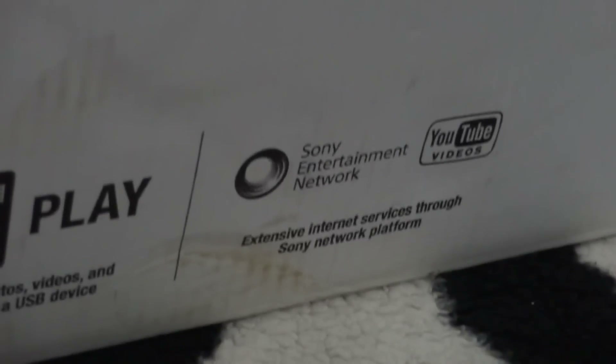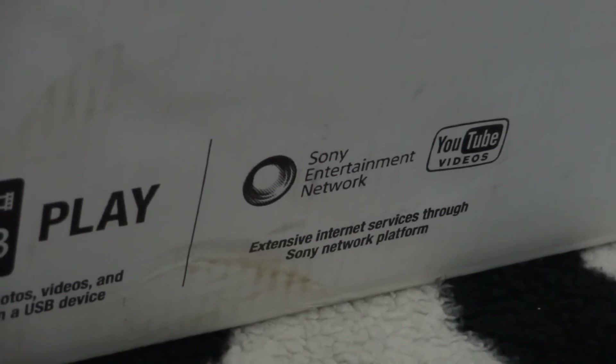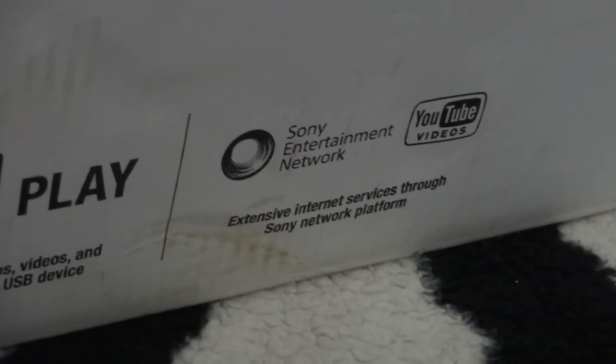It also comes with compatibility to play internet videos via YouTube. It has support for the iPod and iPhone, though you will have to buy a separate dock which connects your iPod or iPhone.